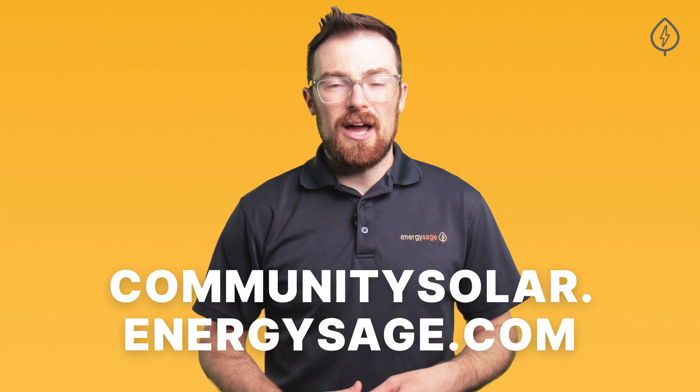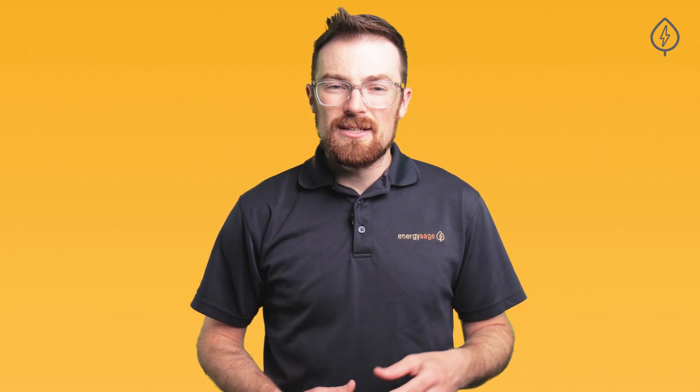One important thing to note is that Community Solar still isn't available everywhere in the U.S. To see if it's available in your area, head to the EnergySage Community Solar marketplace at communitysolar.energysage.com today to compare your project options and see how much you can save through Community Solar.